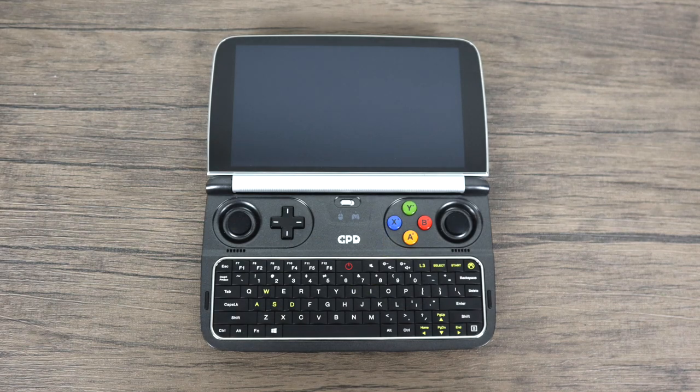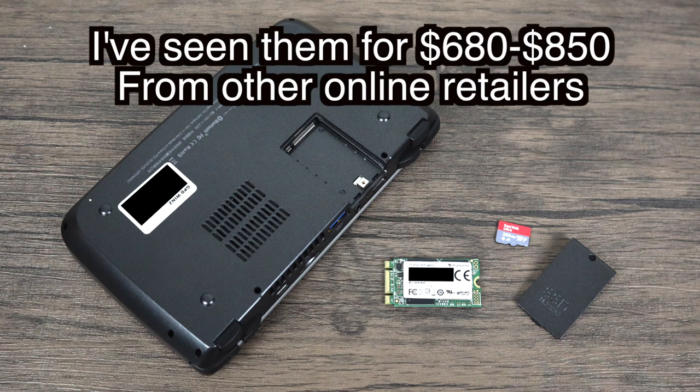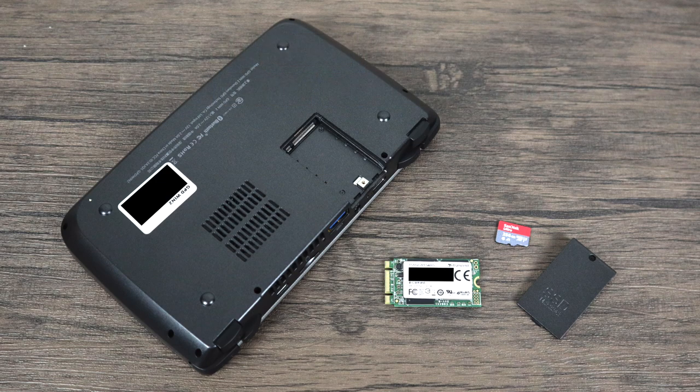I'm going to make a few other videos on this unit because it's really interesting. I definitely want to dive into a lot of emulation with this because in my opinion this could very well be the best emulation portable out there. If you take a look on Amazon you can pick one of these up for $815. I know that's why I didn't want to buy one in the first place. It's pretty expensive for what you're getting but it's all about portability here. It's all about small components — the smaller you go the more it costs.